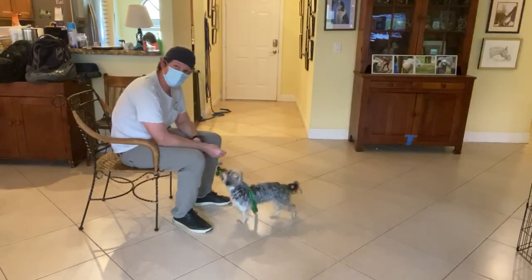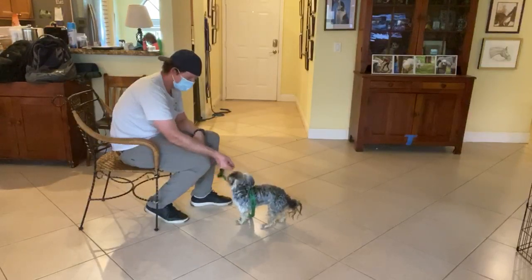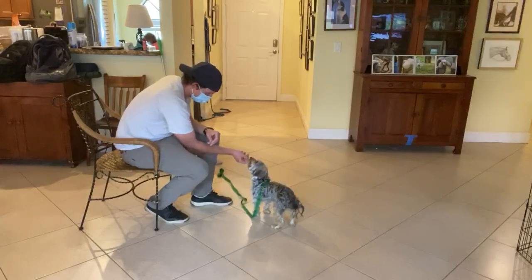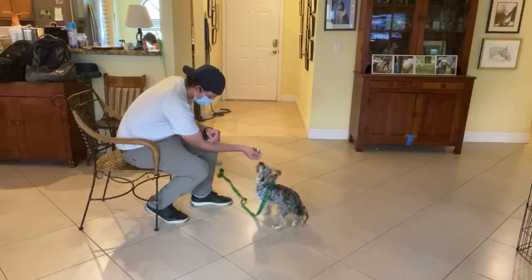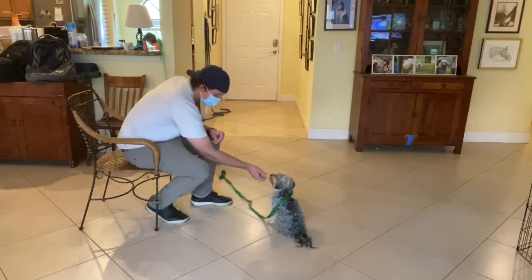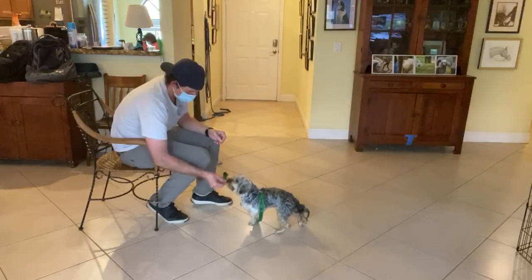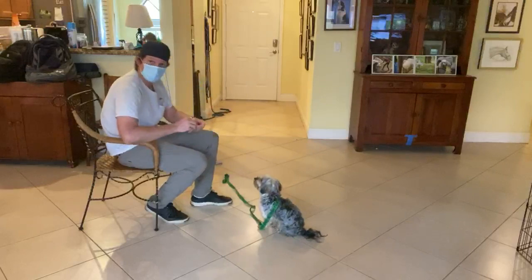Today we're going to be working on the sit command. What I do is I put the food in front of her nose and lift up. And when the butt hits the ground, yes, you get a treat. Again, lift the food up slowly — yes — as soon as the butt hits the ground, I give her a yes.